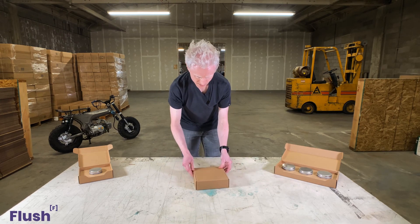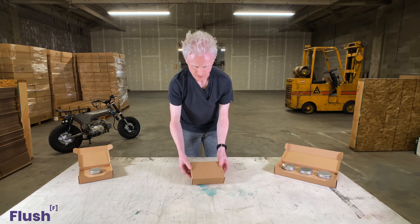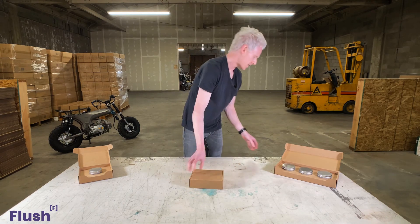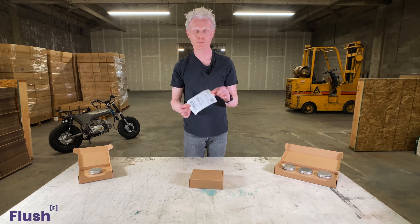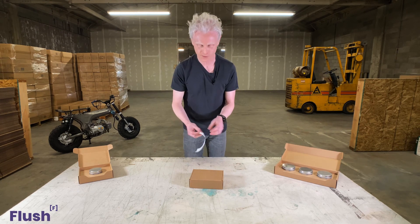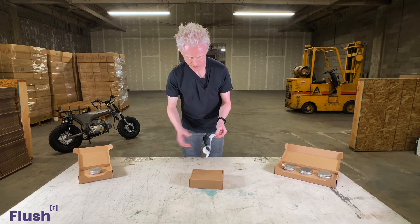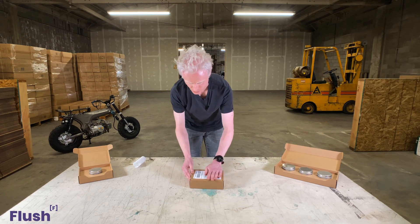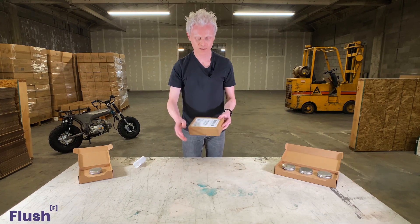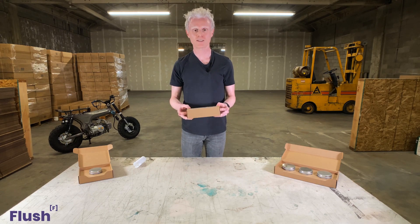Just press the candle tin in and there you go. One other thing to note: once the box is fully assembled, its size is just big enough to fit your standard 4x6 shipping label on top of the box without it creasing over on any panel. So you can just slap it on there — looks nice and pretty. And there you have it, our 8 ounce candle tin single shipper.